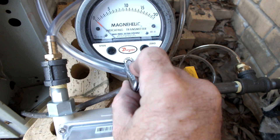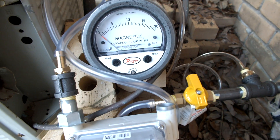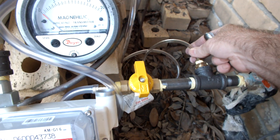Zero the pointer — that's 0 to 20 inches of water. This is the flow meter, this is the gas valve, and this is the pressure port to measure the pressure.